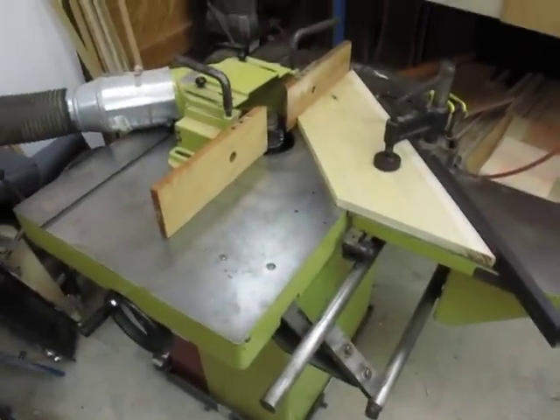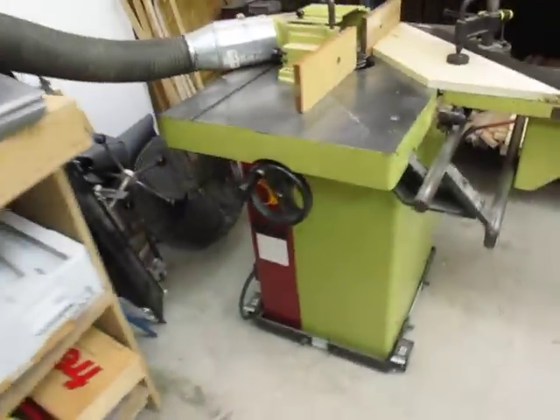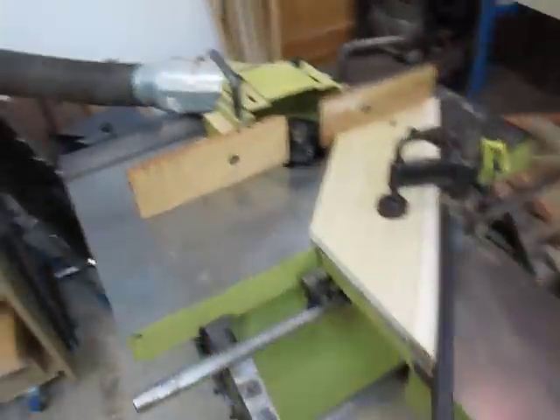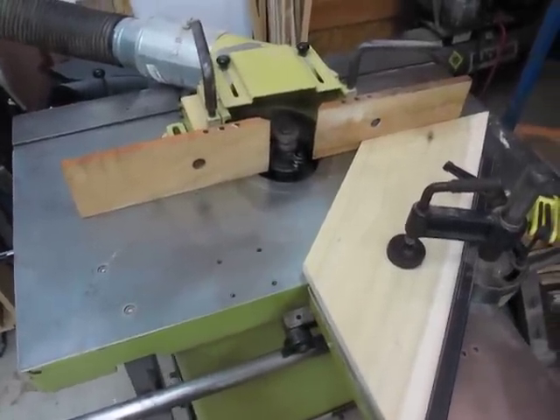Hi to YouTube, Darlington Farm here, just over here in the wood shop making some dust with my shaper. If you have not seen it in any of my previous videos, my shaper table here is an SCMI T3 — really a nice Italian-made shaper table. It's a 6.5 horse, so it'll really hog off a lot of material.